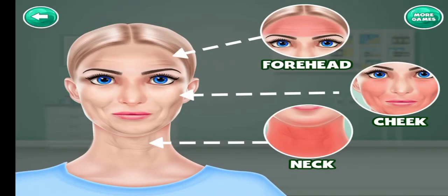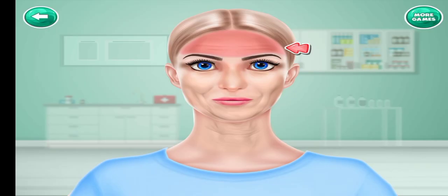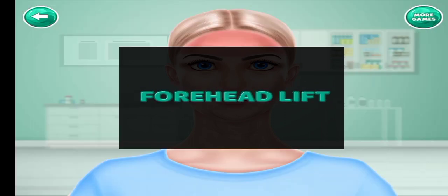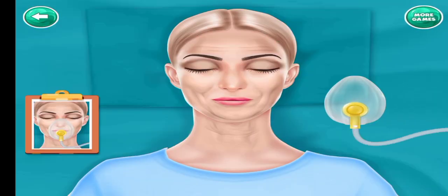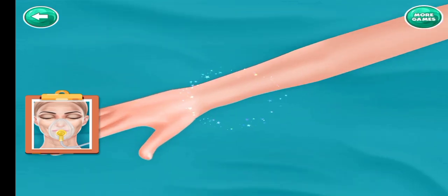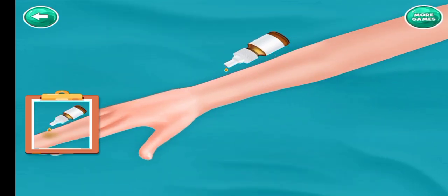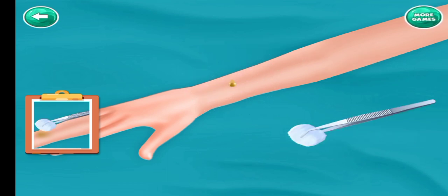Choose the surgery. Forehead lift surgery. Put on the oxygen mask. Add some drops. Rub it with cotton.